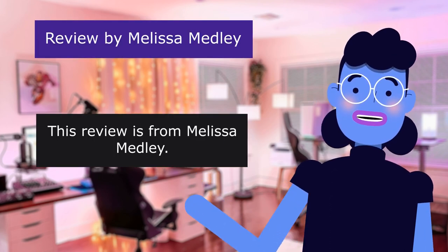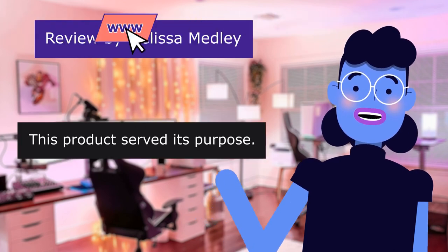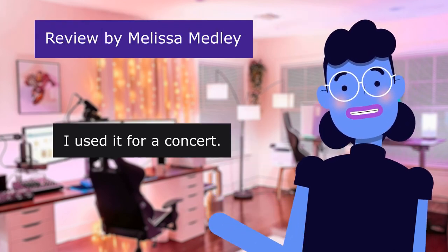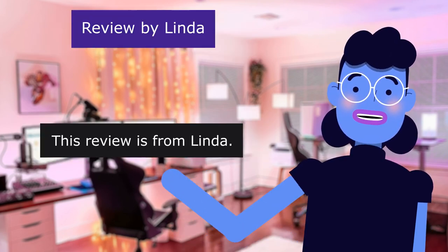This review is from Melissa Medley. Great product, rated 4.0 out of 5 stars. This product served its purpose — I used it for a concert. It worked out perfect. I would recommend this to family and friends.